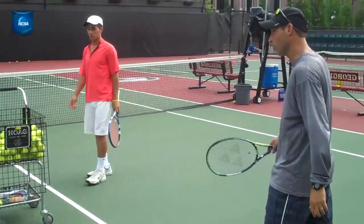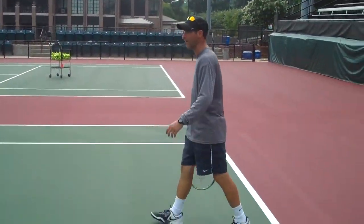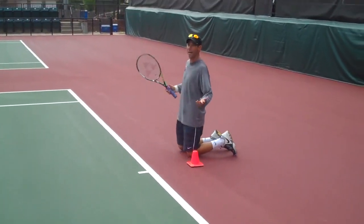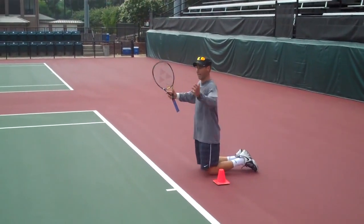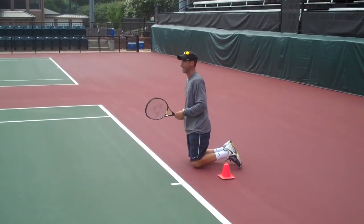So if I had no legs and I have to hit a ball, obviously I can't fall over. If he hits me a ball right here, I'm balanced. If I get unbalanced I'm going to do this — my body when I'm on my knees is balanced.